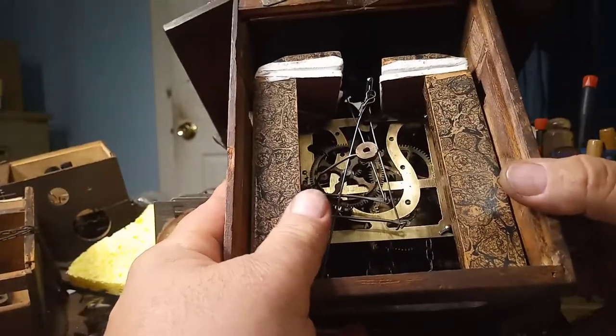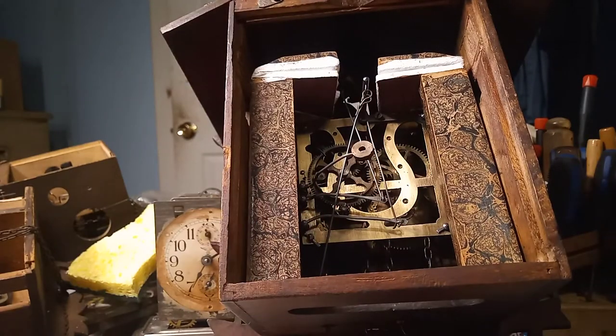Continuing on with this clock, I got the bellows redone.